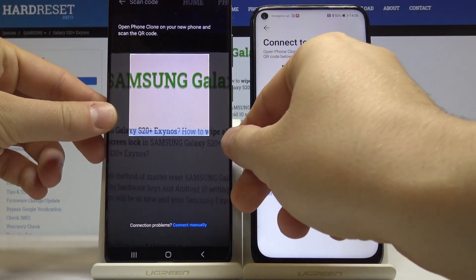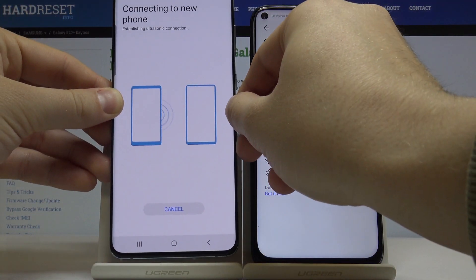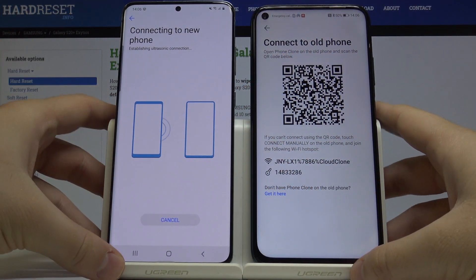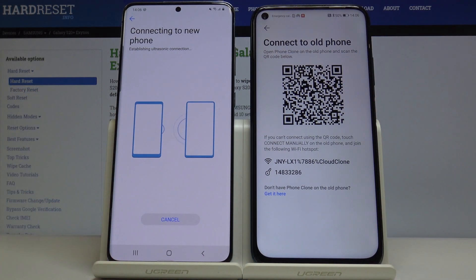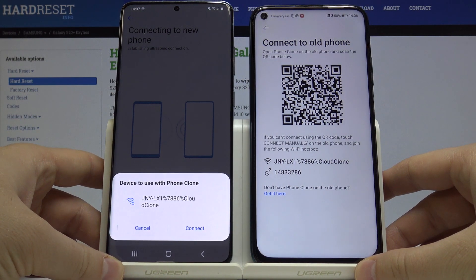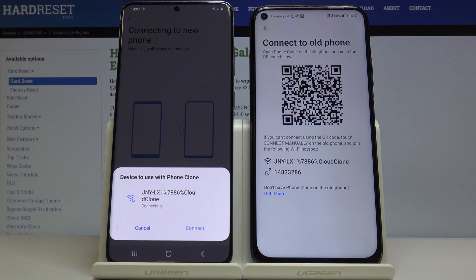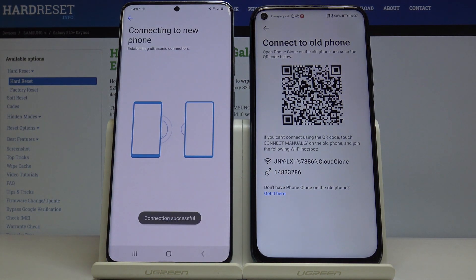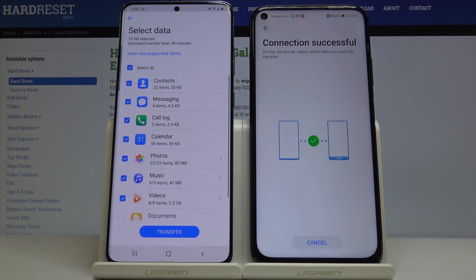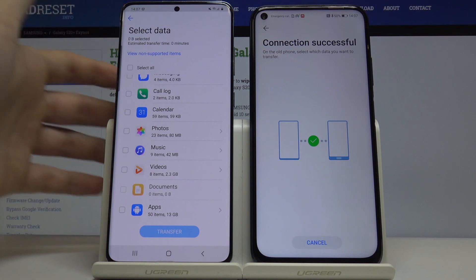Now we have to scan the QR code from our Huawei P30 Lite — like this. As you can see it works, and now our devices are connecting, so just wait a little bit. Confirm by clicking Connect, and as you can see we get a notification that the connection was successful.